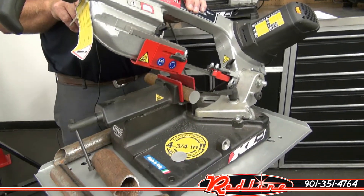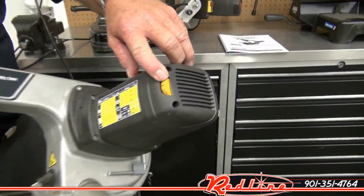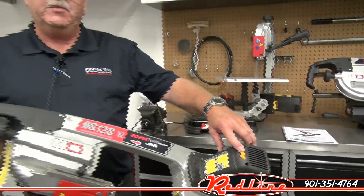Right now I want to show you that it has a variable speed. This saw has a variable speed — it will run anywhere from about 96 surface feet per minute to 265 surface feet per minute.